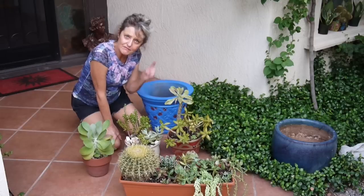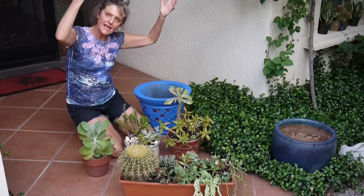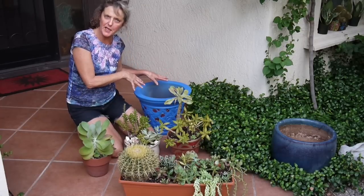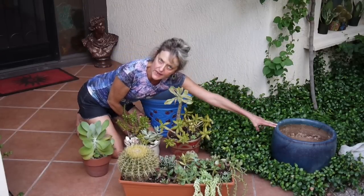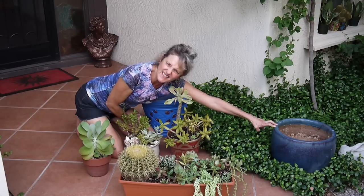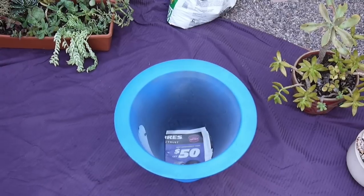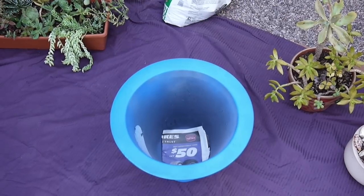So if I plant a whole lot of them in here and 10 survive, we're doing okay. I'm going to work right here for this project because this pot is a little bit taller, and having it up on my work table you may not be able to see what I'm doing. It's going to be a little bit of a challenge to figure out how I want to get these all in here. Now, just to show you quickly — I usually put a piece of newspaper, doubled over, over the drain holes. I drilled three drain holes in the bottom of this pot because it didn't have any, since succulents need excellent drainage.